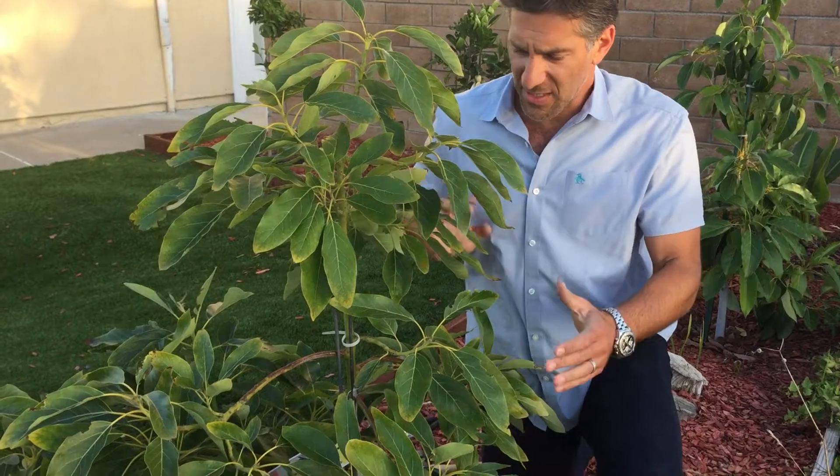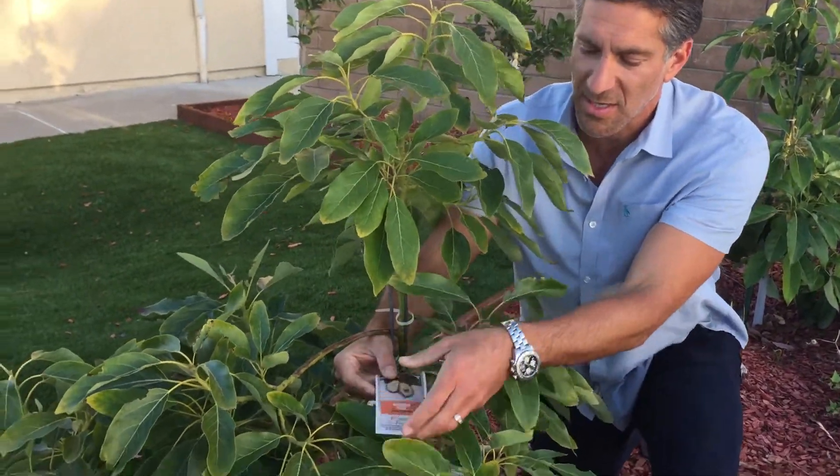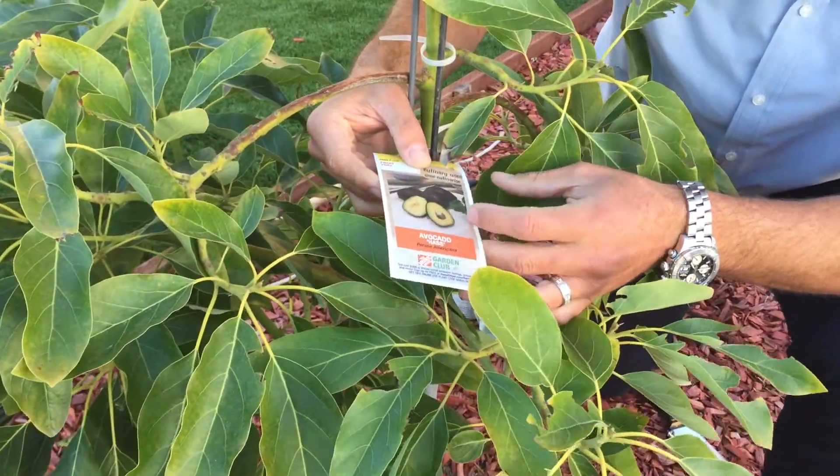What we have here in front of us is actually an avocado of the Haas variety. Here's actually a label — if you want to zoom in and take a look, it says Haas avocado.